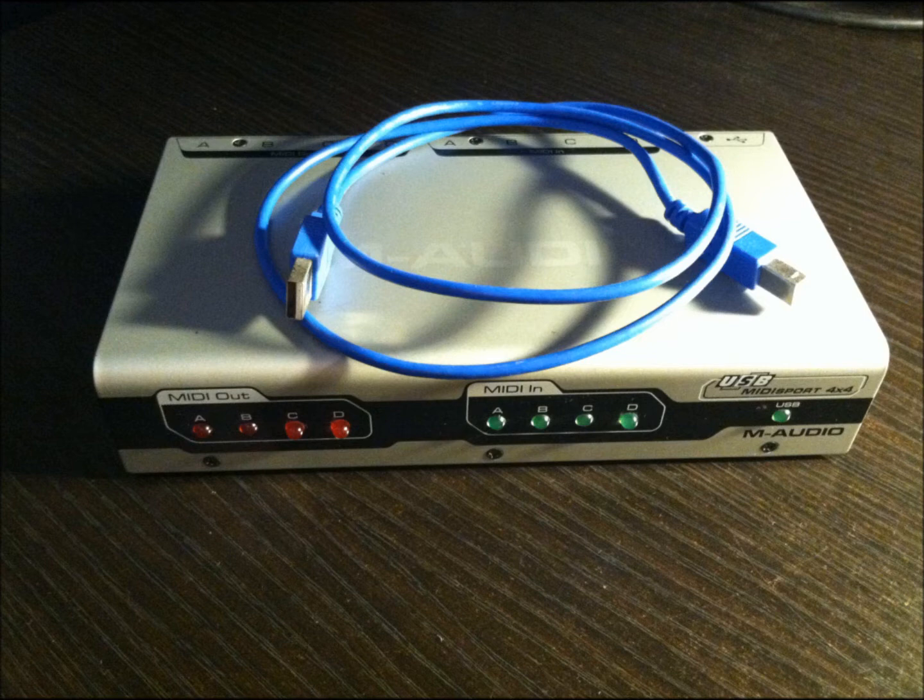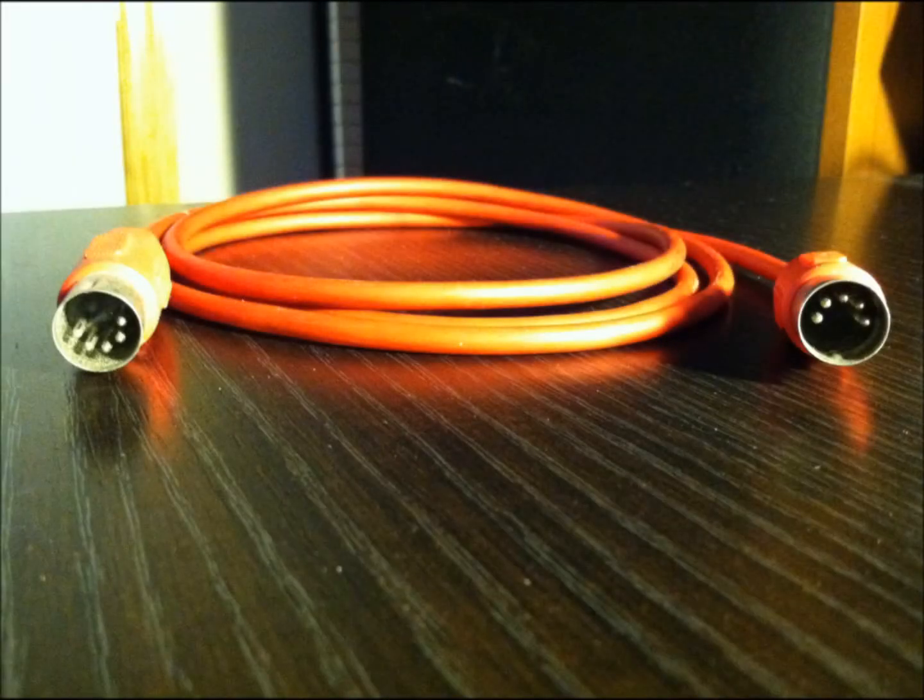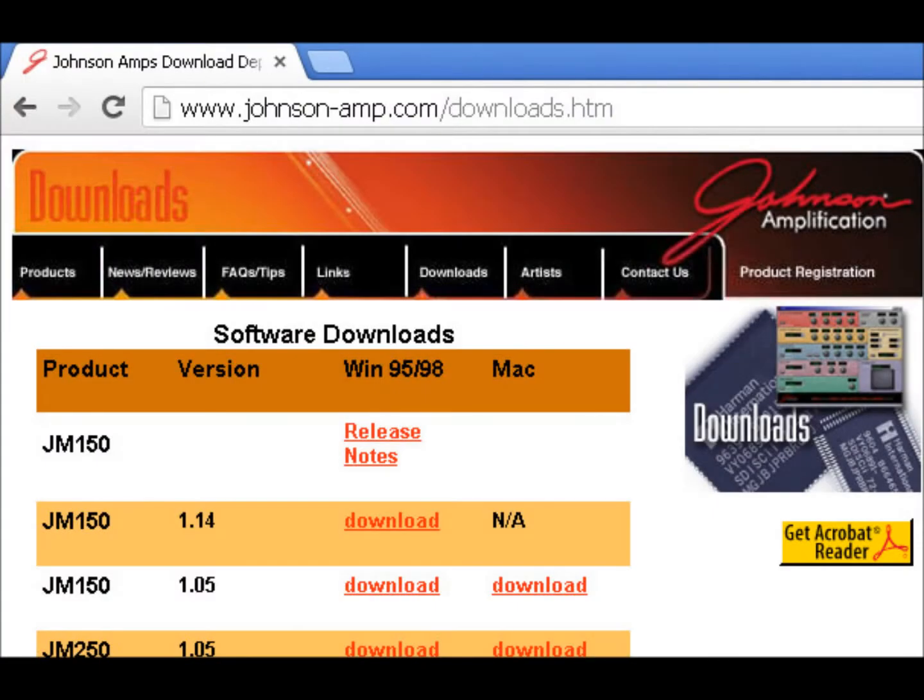This is a standard MIDI cable, which is a 5-pin DIN connector. Although there's only one pictured, you're going to need two of them to actually perform the patch dumps. The last thing you'll need is patch librarian software or a SysEx editor — I recommend Johnson's software directly from their site.